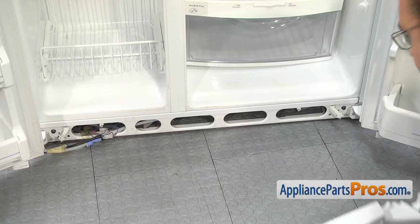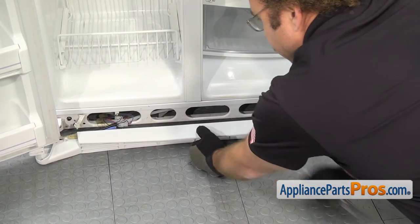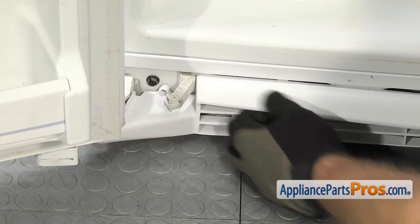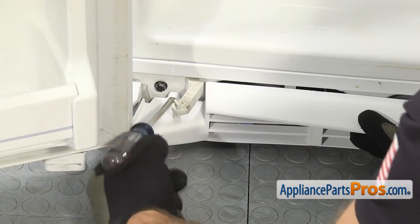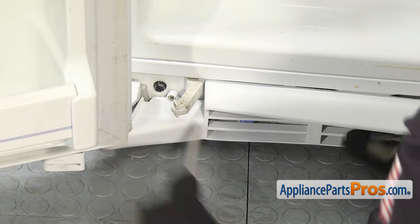To put the new base grill in, all you have to do is slide it underneath the doors and you want to make sure that it goes over the water line and the wiring harnesses on this side. Once you have it pushed all the way in, we can grab the Phillips screwdriver and put the screw in on this side. Once you have this one in, we can put the one in on the other end.